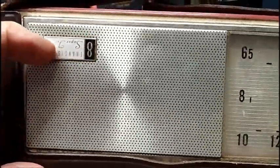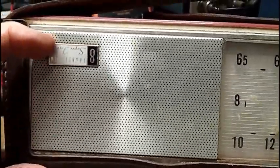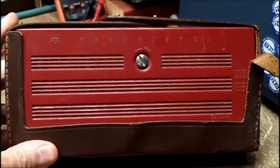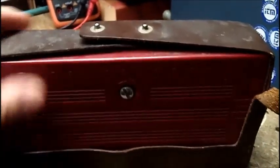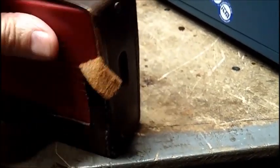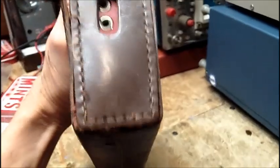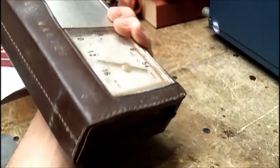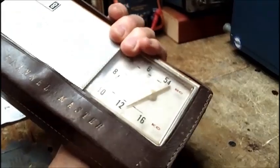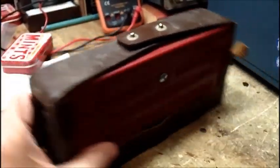You notice here that this 8-transistor sign right here — this decal or whatever you want to call it — is upside down. It's an 8-transistor radio. Case is in, well, not great shape. It was in a bin with a lot of other junk that the guy was selling, not radio-related.